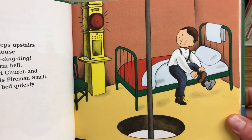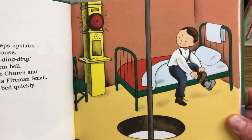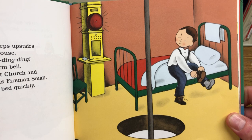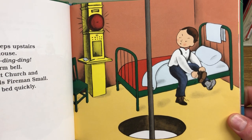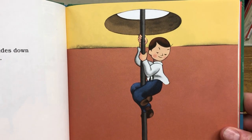Fireman Small sleeps upstairs in the firehouse. Ding, ding! Ding, ding, ding! Goes the alarm bell. Two, three — fire at Church and Summer Streets, calls Fireman Small. He jumps out of bed quickly. Fireman Small slides down the pole.